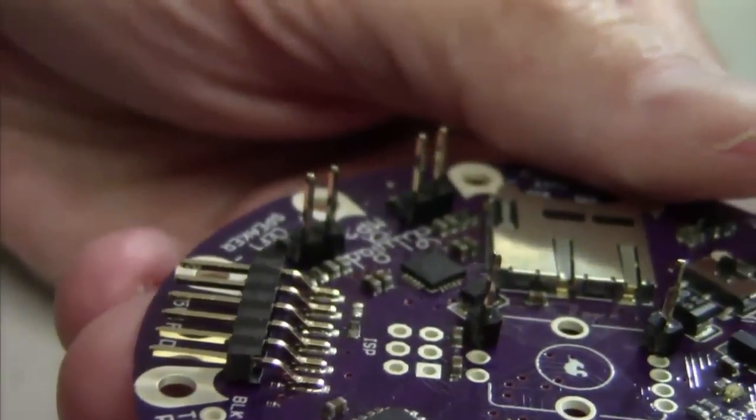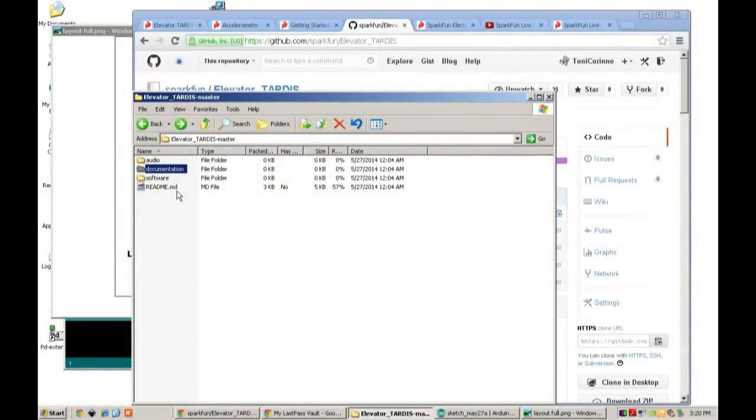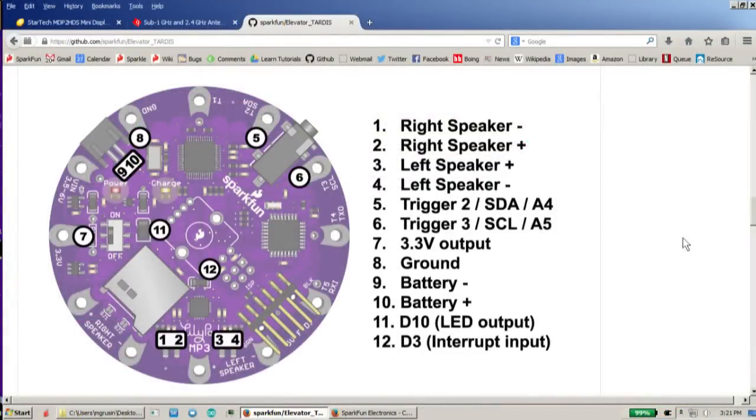If we go back to the computer, you can see that we're making connections for two speakers — the right speaker and the left speaker — and each of those has a plus and a minus. The cool thing about the LilyPad MP3 player is that it's got all these ports around the outside, and some of them are dual purpose. We've routed the I2C ports to two of these so we can use them to talk to our accelerometer board.